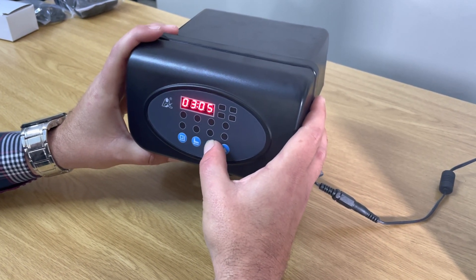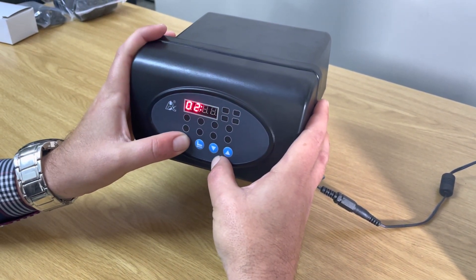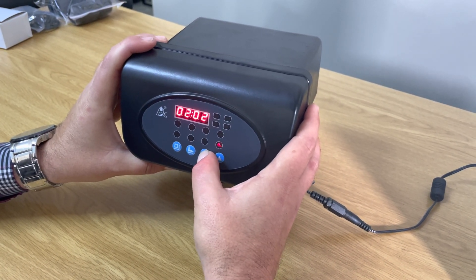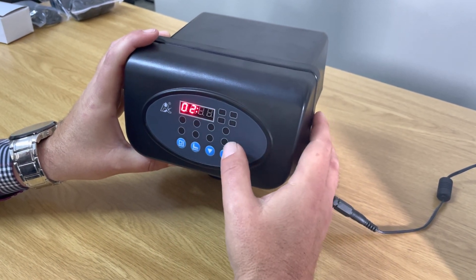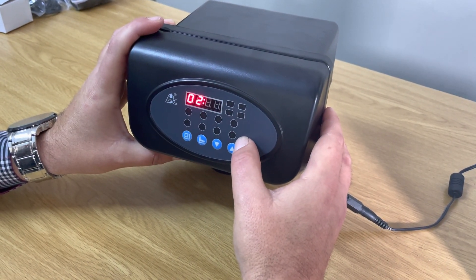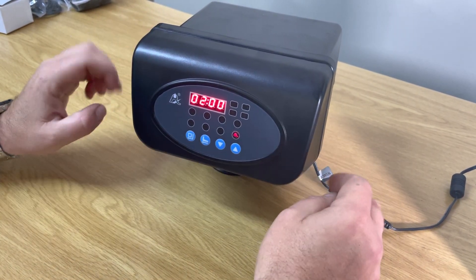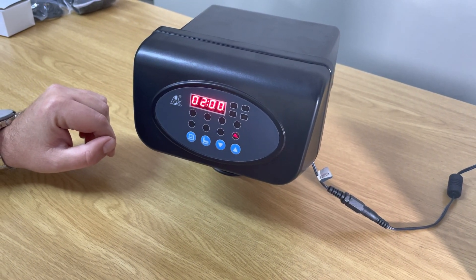Going up shows 4, so we navigate down to 2, then press the square button again. It's showing 5 minutes, so we take it down to 0. The spanner light is flickering, meaning we're still in settings. We press the square button to fix the setting — it is now set at 2 o'clock in the morning to regenerate.